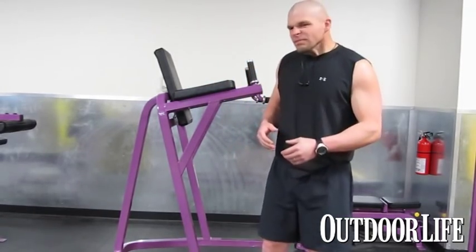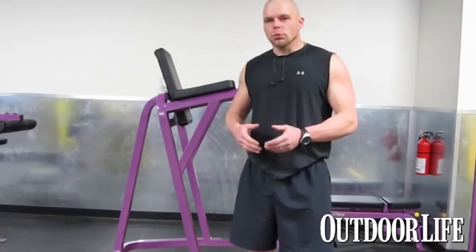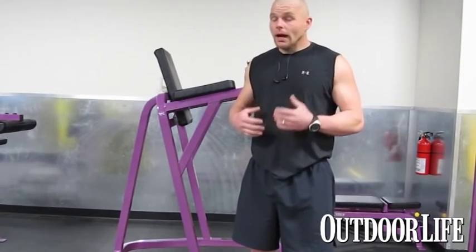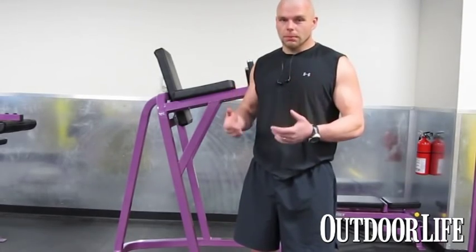There's a lot of debate on whether you should just run to get prepped or whether you should just lift. To me, it doesn't matter — anything is better than nothing. I'm just going to get out there and do something.